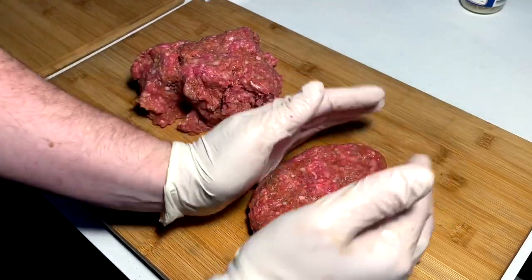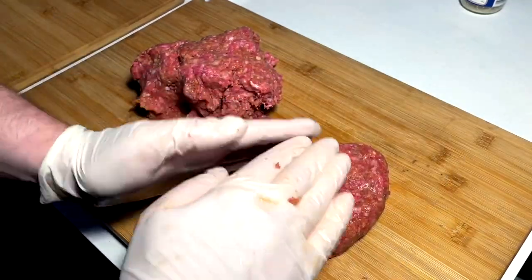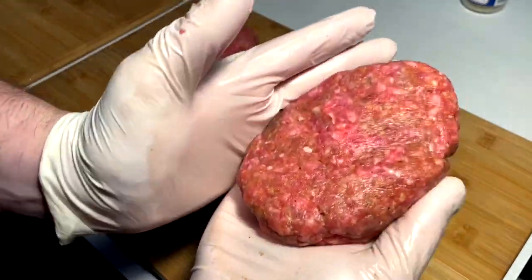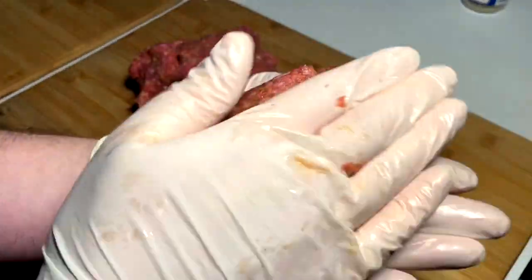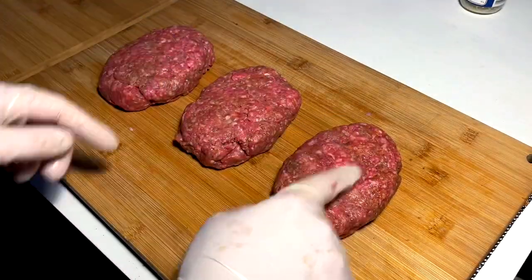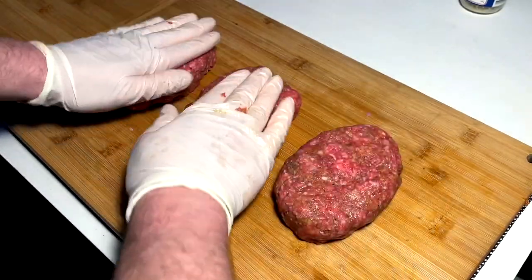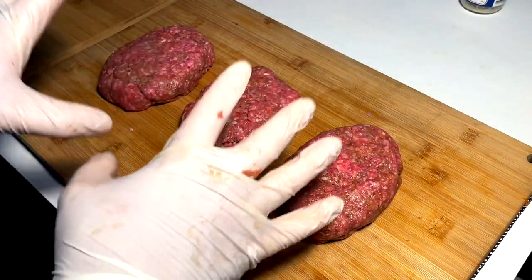They don't have to be beautiful or perfect — Salisbury steak is more just about flavor. Maybe about an inch thick, into like an egg shape — that's generally how they're done. So we make a couple of those: one, two, three — about an inch thick, third-pound patty Salisbury steaks into the fridge to set up while we cook the rest.